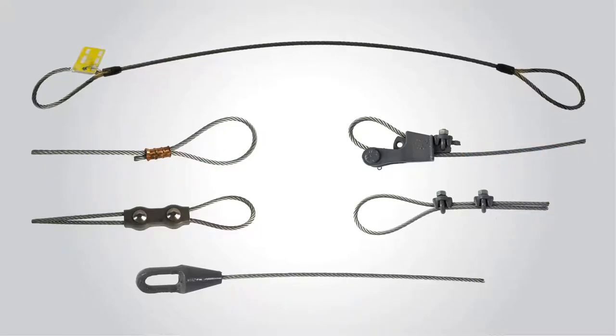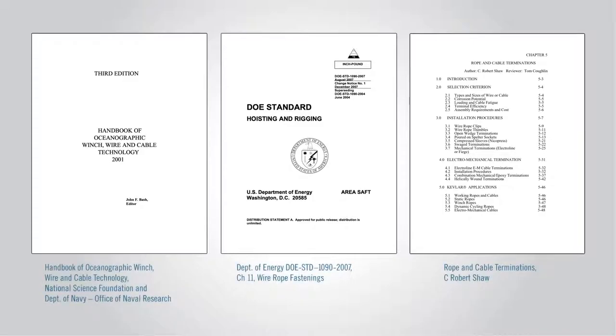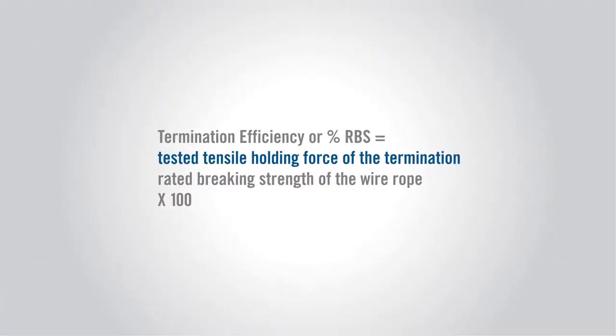Here, we'll discuss the pros and cons of six industry standard wire rope termination types and review them based on their efficiency, ease of use, and relative cost. A quick note: the termination performance efficiency is defined as a percentage of the tensile holding strength of the termination divided by the rated breaking strength of the wire rope, or RBS.